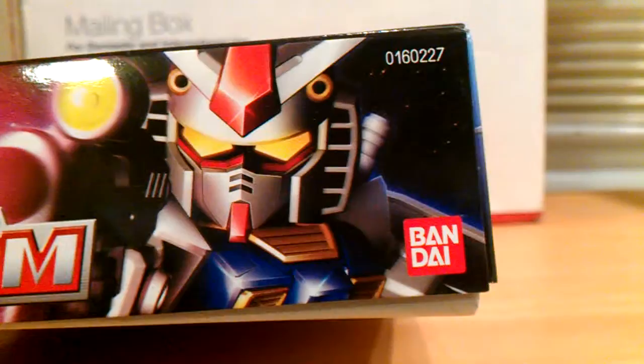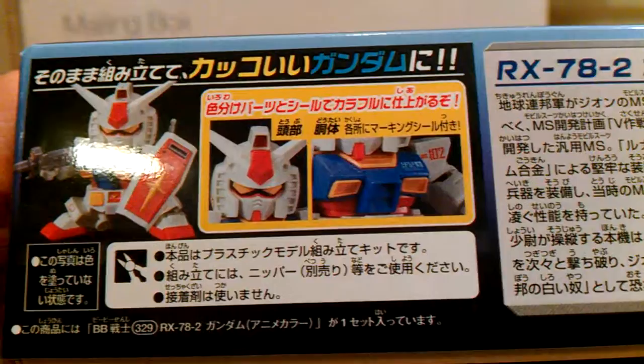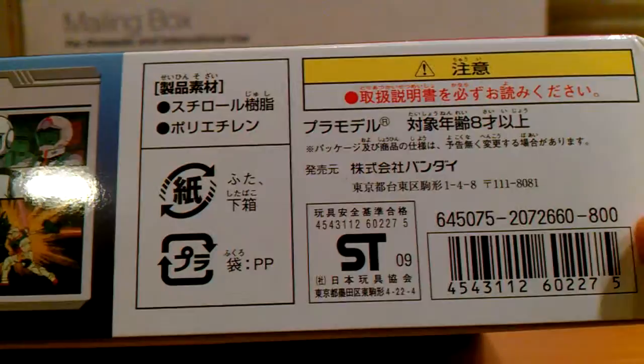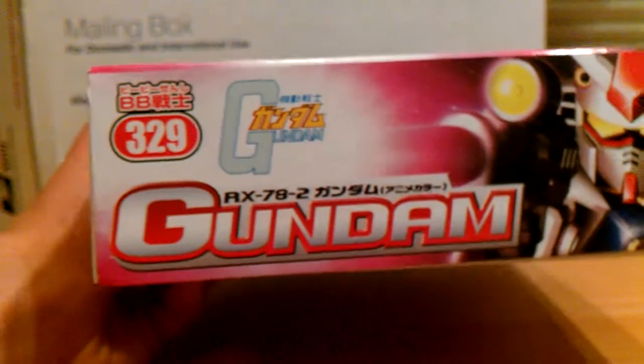Again, Gundam RX-78-2, SD Gundam. Here's the Bandai logo. Turning around the back, you get the Gundam shown in color-accurate colors — it shows that you don't need to paint the yellow on the chest. Here we see RX-78-2 Gundam, piloted by Amuro Ray. It comes with polypropylene — I think it's about recycling. This kit is 800 Japanese yen, but I got it from Robots for Less for $11.99, which is a fair price.